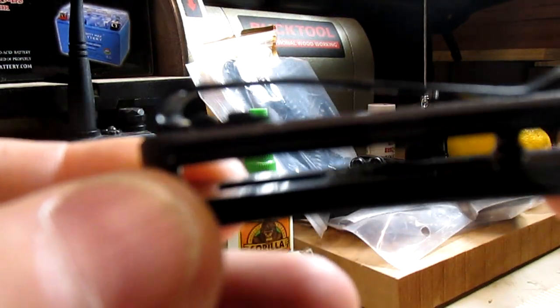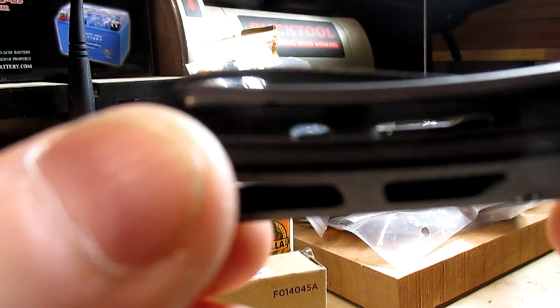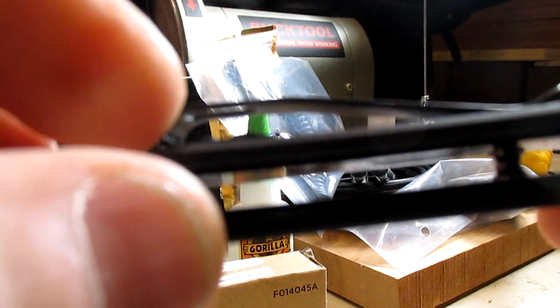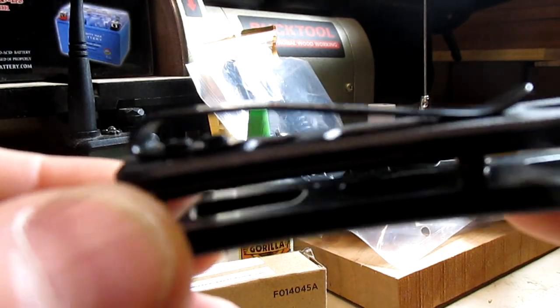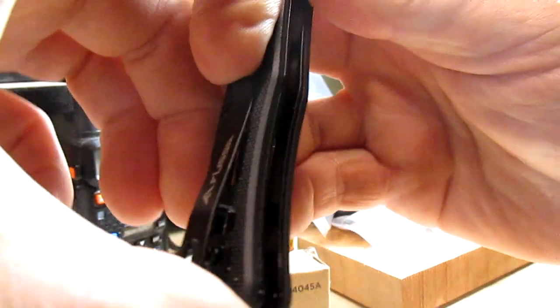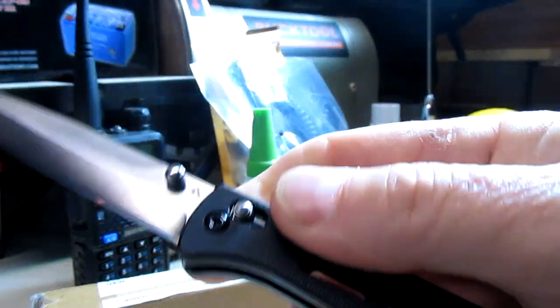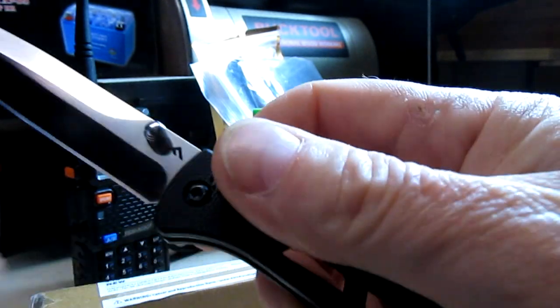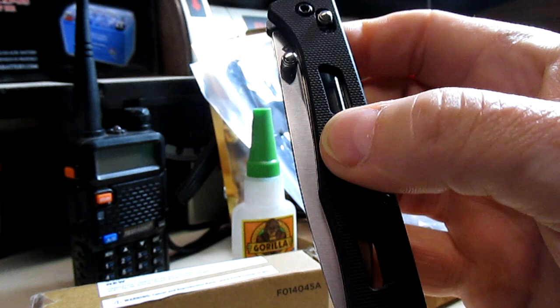The pocket clip — it doesn't have countersunk screws but they're not those great big mushroom screws either, so there's plenty of room to slide this into my work jeans, which are pretty heavy denim. The clip is pretty stiff and works pretty good. Quite impressed with it overall and the axis lock is very smooth.